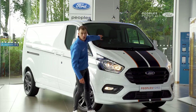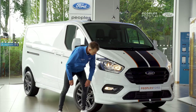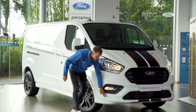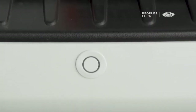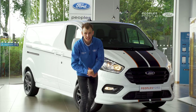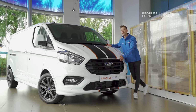You also get the sporty front body kit with contrasting panels around the fog lights and around the front. There are also front parking sensors, rear parking sensors, and a reversing camera on this Ford Transit Custom Sport.